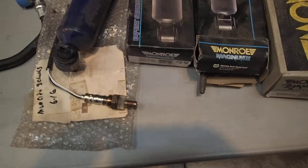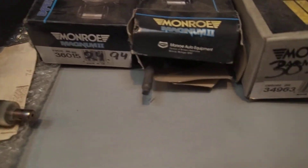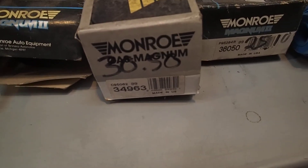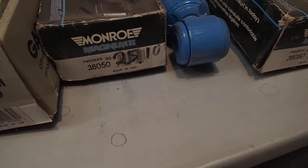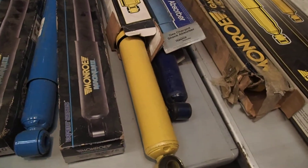And all these shocks. I don't know that the shock that is in these boxes here — I don't know if it's the right one. All this stuff here is sold as is.